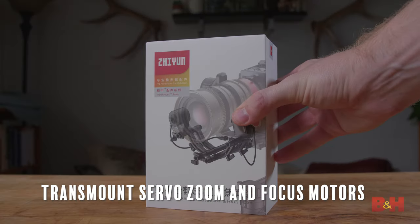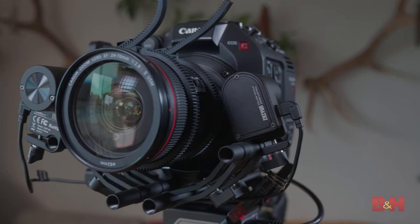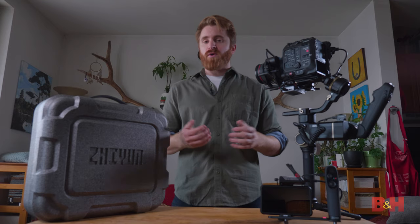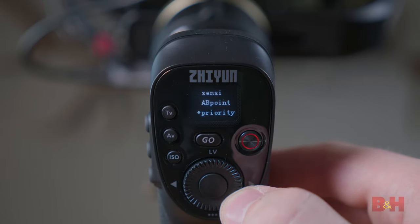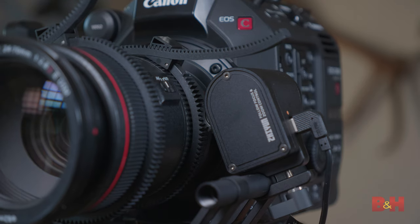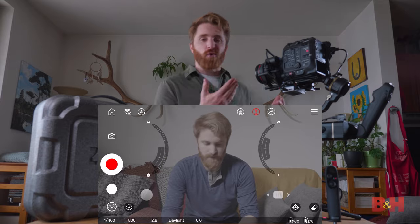TransMount servo zoom and focus motors — these motors allow you to control the zoom and focus of your chosen lens. When using both a focus and zoom motor, you can set the integrated hand wheel to control your choice of one or the other, or use the smart slung handle to control zoom via the built-in zoom rocker. You can also use the ZY Play app to control both.